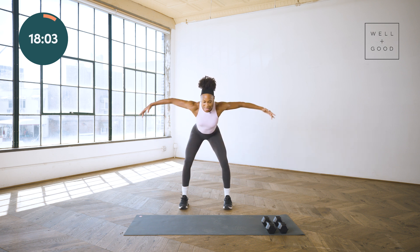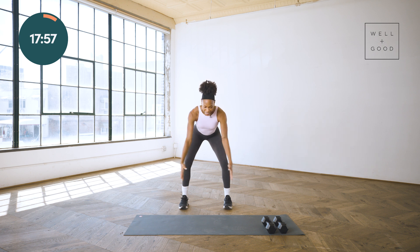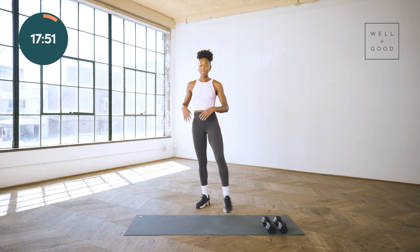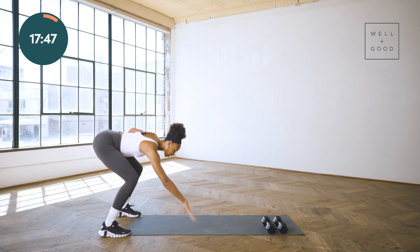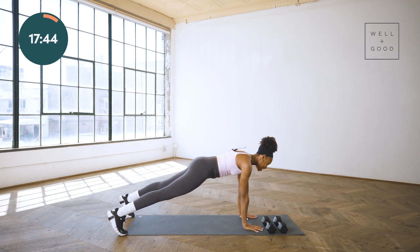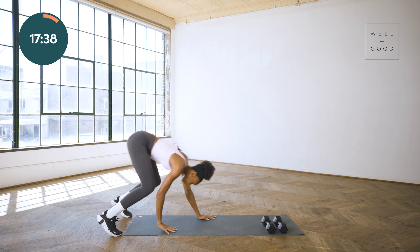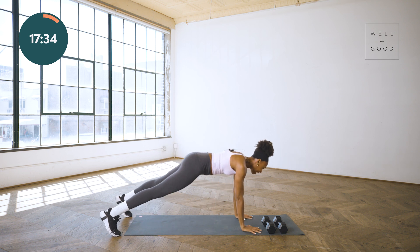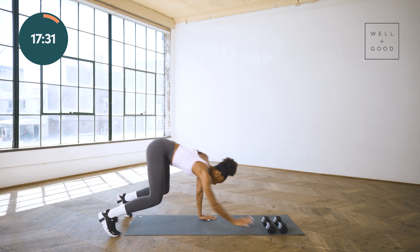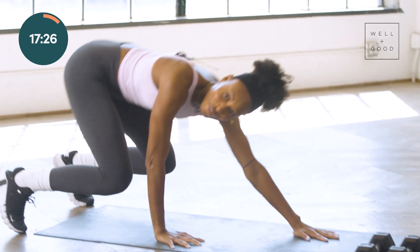Walk-outs to your choice of push-ups. Hinging at those hips — just utilize a nice hamstring stretch there. Walking to your high plank, any push-up of your choice. Modification: drop those knees. Then send those hips right back up, big reach to the sky. Rinse and repeat. Inhale to lower, exhale push. I've learned to love me some push-ups — I hated them before, now we're besties.